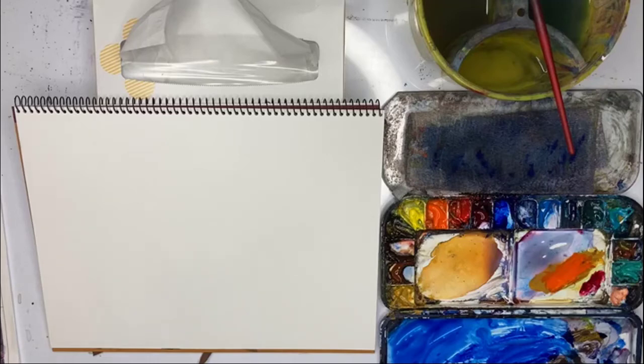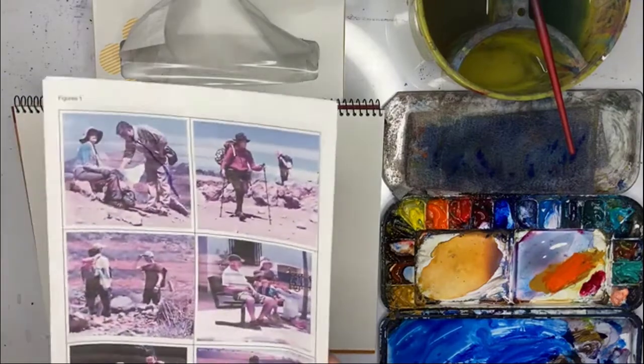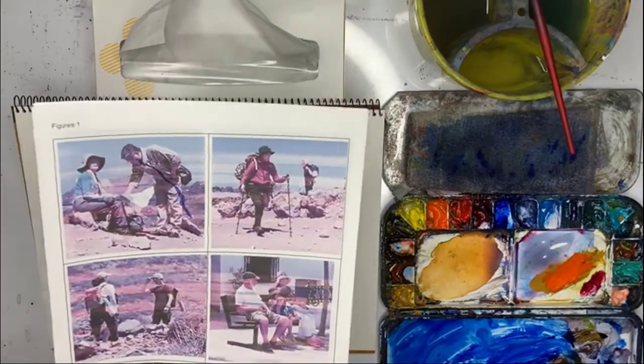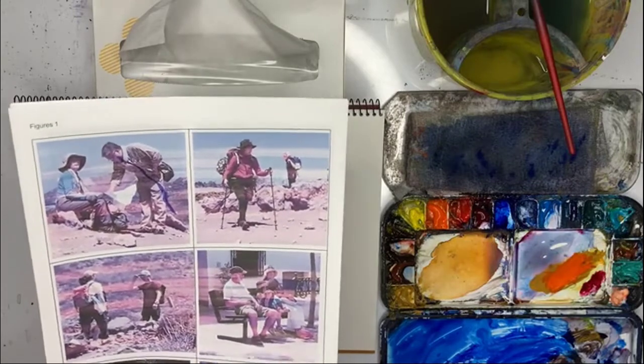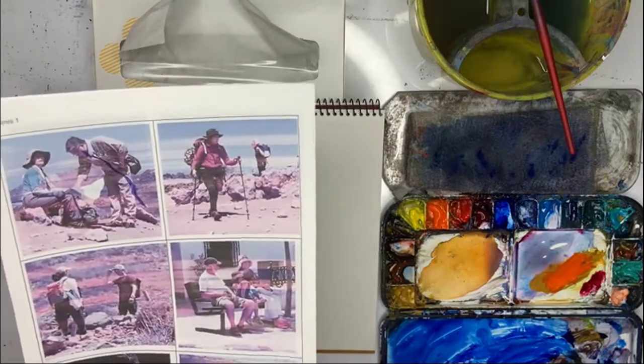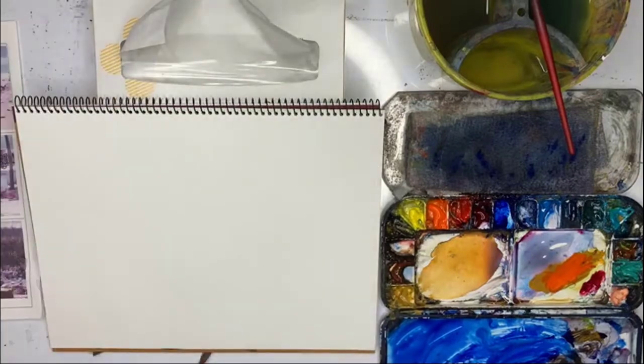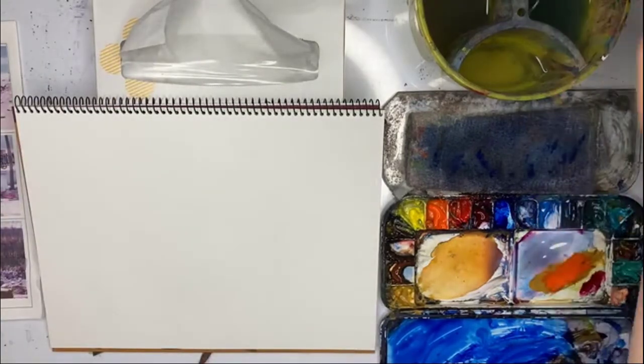Hello, Gareth here and we're painting figures again — the same figures — but this time we're going to try and get some light and shade into our figures. So let's jump into it.